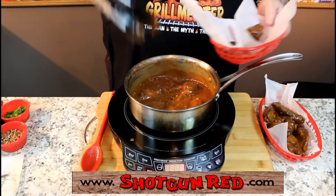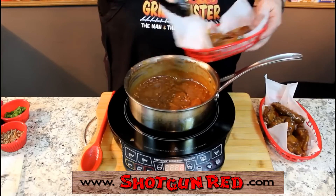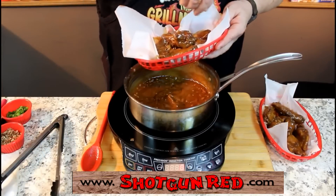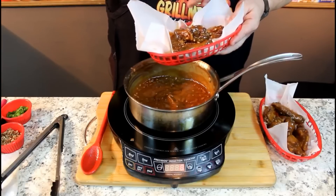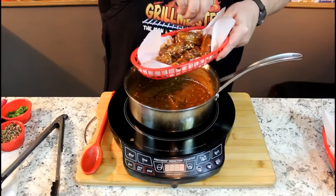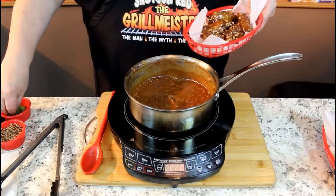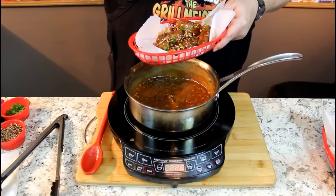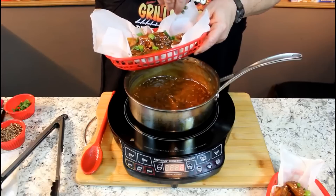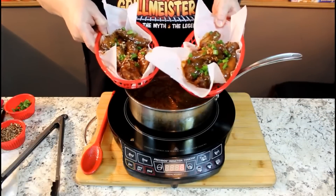I'm going to transfer them over to our little basket with our parchment paper in there. It makes it look like we're eating at the drive-in. Now we're going to top these with a little bit of pecans on top. This is what they do at the Trailer Park restaurant in Savannah. Just bought a bag of real fine pecan chips at the store. Then they put just a little shot of green onion on top for color and for flavor. Doesn't that look absolutely scrumptious.